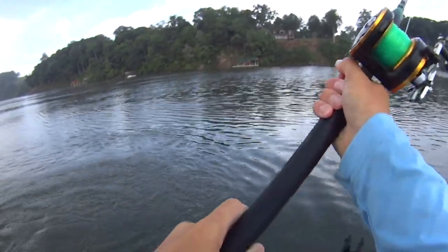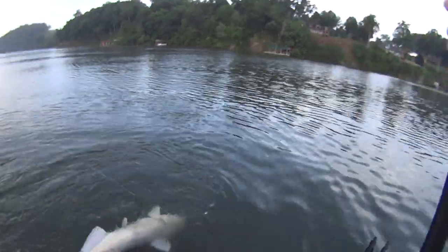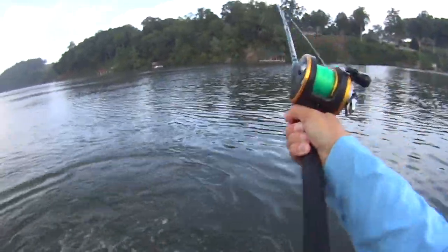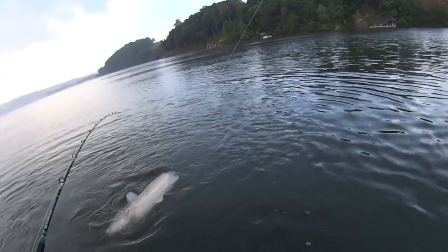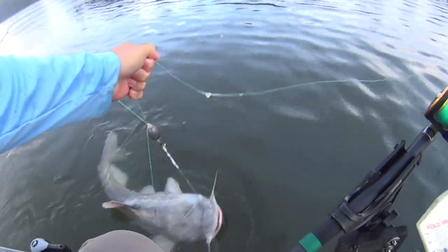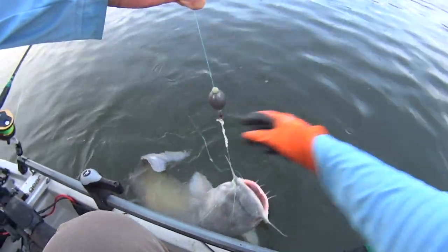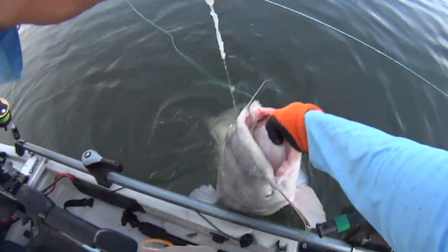He's hell bent on just wrapping around the other back line — what a mess. That's all right, I'm having fun. Mother nature be damned, I'm having fun. I got lucky — this fish came out of my other front line, but boy, he is all up in my back line here. We're just going to bring him in and untangle that mess here in just a minute.